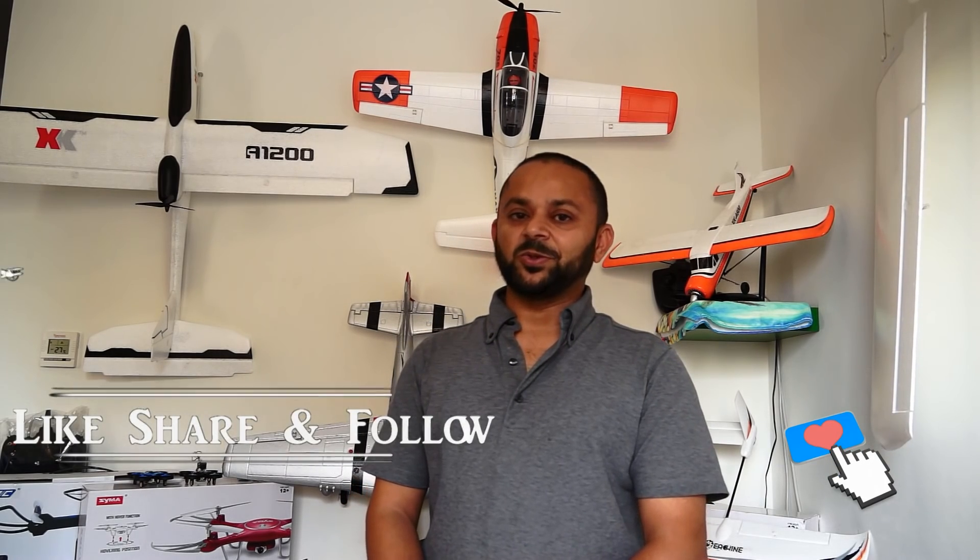Thank you for watching the video and thank you very much for your continued support towards my work on YouTube. Please subscribe to my channel and stay updated for all the regular video uploads. If you liked this video, please hit the like button and share the link on your social sites.